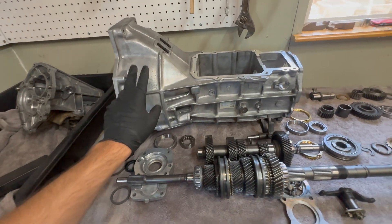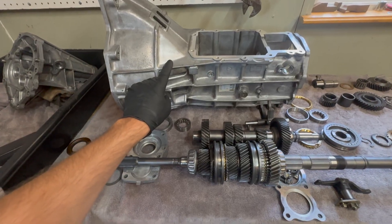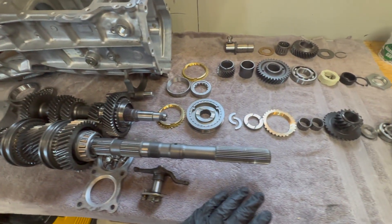Hey guys, this is part two of my 1993 Ford Ranger manual transmission rebuild. This is the M5ODR1 and these are all the components that I'm going to be showing you how to install today.